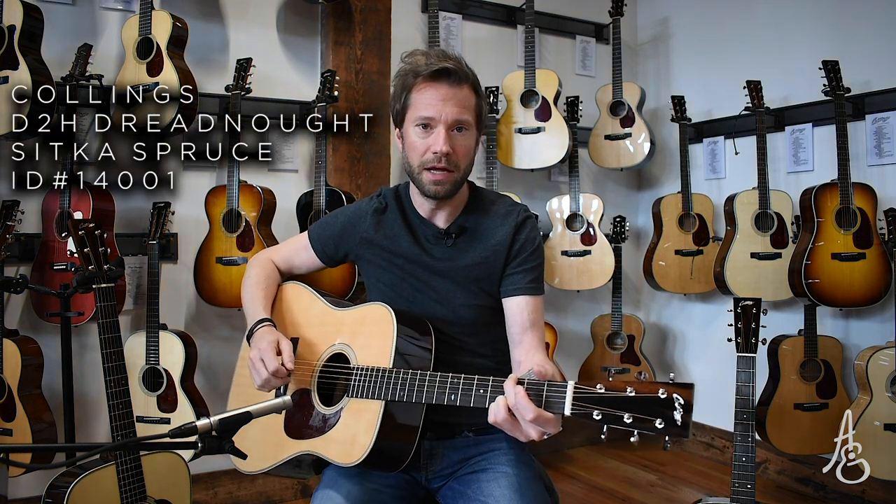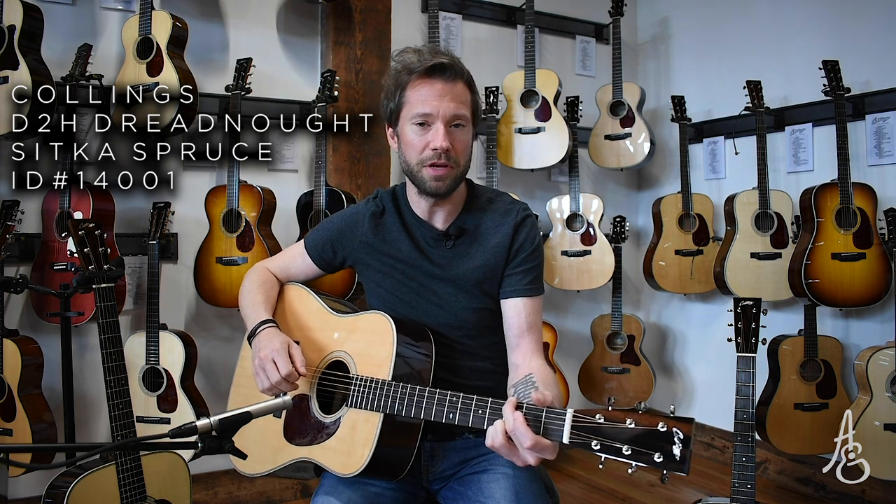Sitka is very commonly seen and used on acoustic guitars. We know that it's a very flexible top wood. It will break in relatively quickly compared to some of our others. It will offer most players exactly what they're hoping to hear — warmth, some punch. I'm going to start with a flat pick and strum and do a few different things with each of them so you can get a sense of what they each can offer. This is the Sitka top.